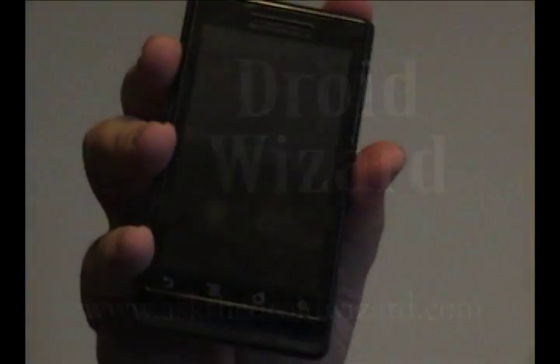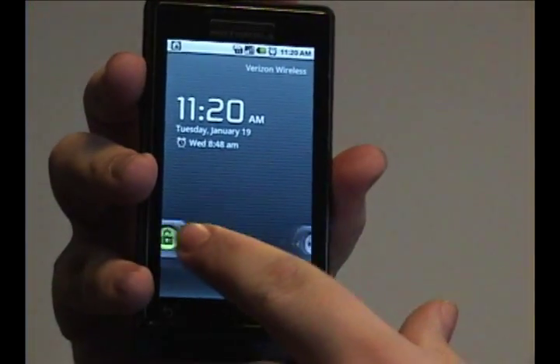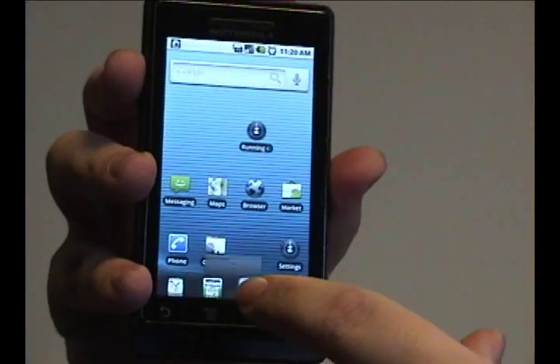Hey folks, Droid Wizard here bringing you another tutorial on your Droid phone's alarm clock. Today we're going to cover how to change the settings on the alarm clock.